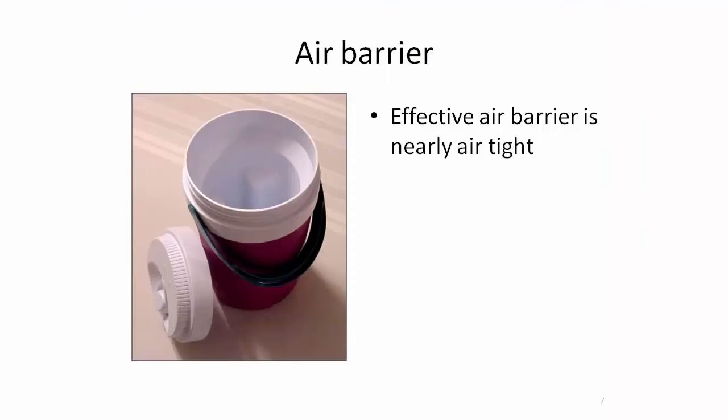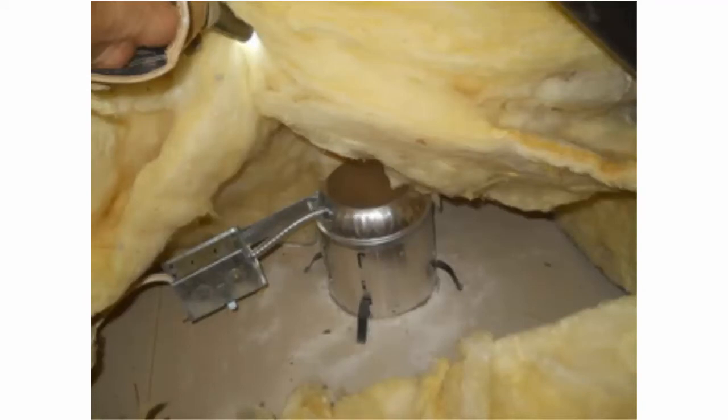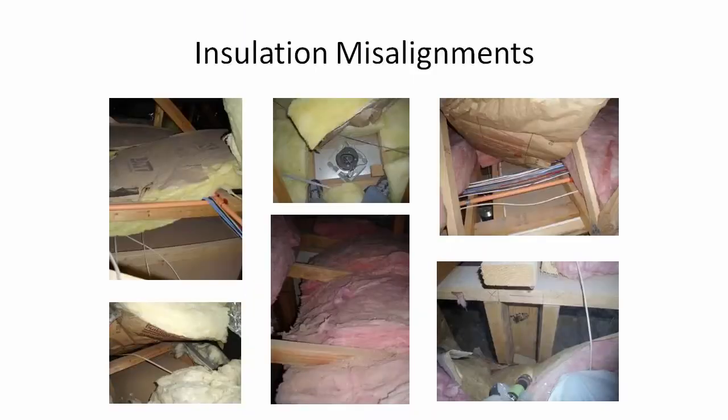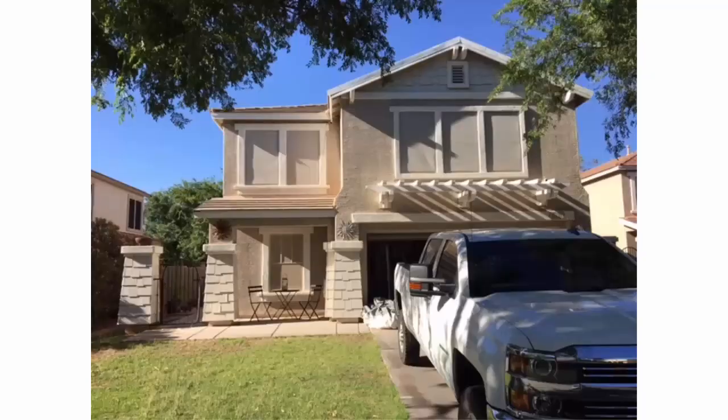The ideal air barrier is going to be airtight. But your drywall is full of holes - it has can lights, and inside the walls you have electrical penetrations, plumbing penetrations, and vents. When you put insulation on top of that, it creates a lack of a continuous thermal barrier. Even an electrical wire that goes down and has a big hole - you put insulation on top of that, that's a discontinuous thermal barrier.